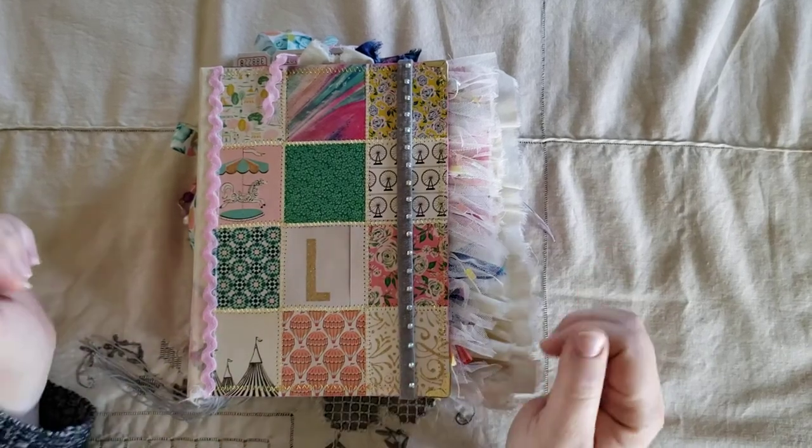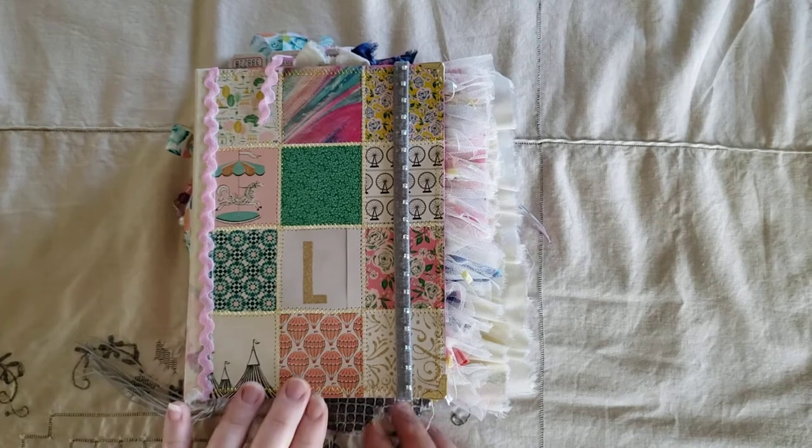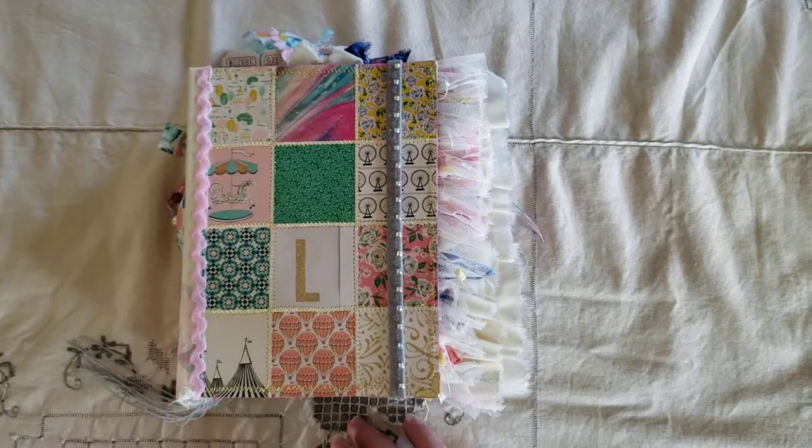Hi everyone, it's Janaya and today I wanted to do a flip through of this junk journal that I made. I was inspired to make this one by Soleil at Enchanted by Craft.